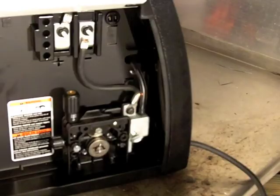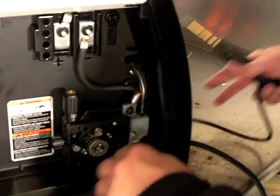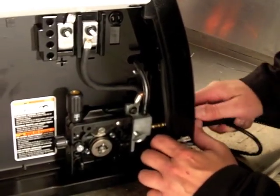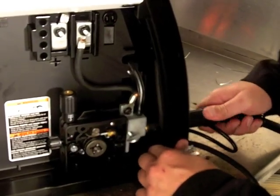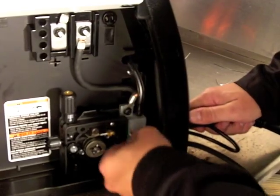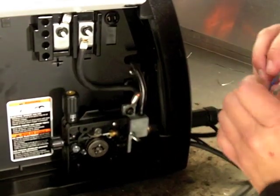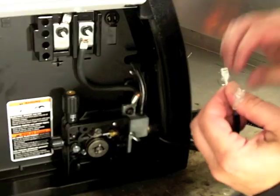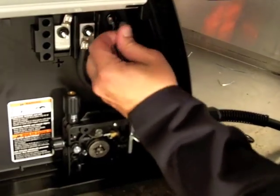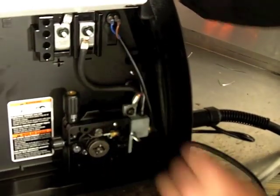Let's hook up the MIG gun. Installing your MIG gun on the handler is very easy. First thing we'll do is take our trigger leads, put those through the hole in the front. Then we'll take the end of our gun, take that power pin and shove that right into the drive assembly. Make sure you get it all the way in nice and tight, and tighten your thumb screw. Put some rubber seals on there — you want to make sure that you get a good connection for your shielding gas. We'll take our friction terminals and plug those into the receptacle located just above the drive assembly. It doesn't matter which way you put those in.